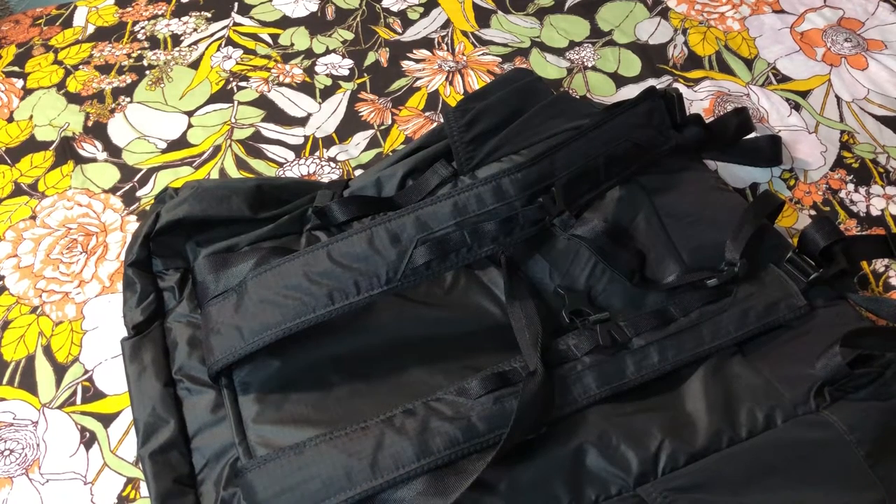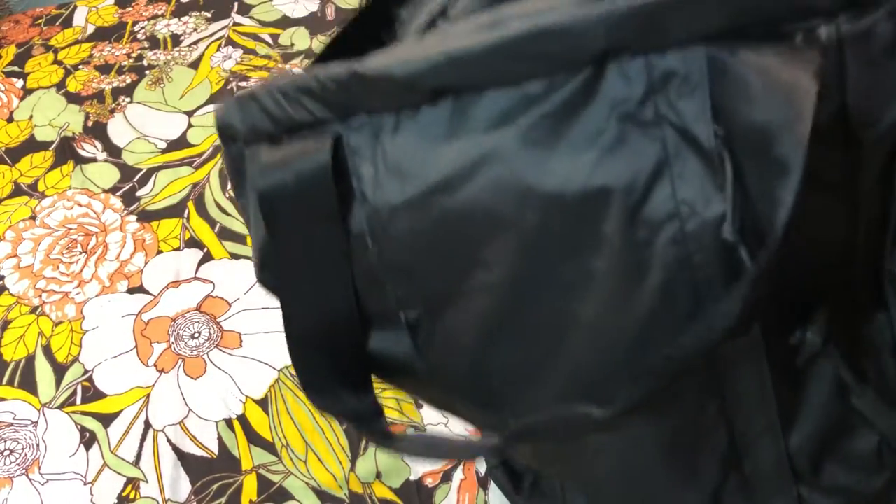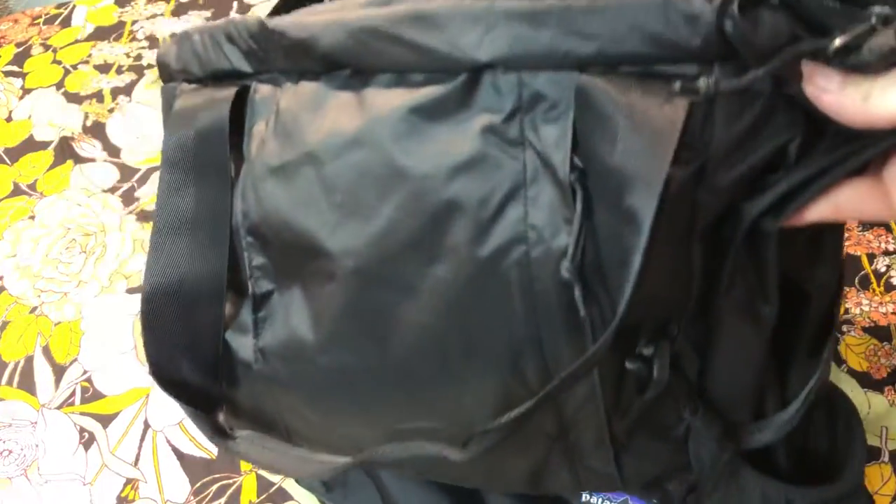This is going to be a review on the Pentagonia Lightweight Travel Tote Backpack. I got it in black because I wanted to get a color that I could possibly use on work trips as well.